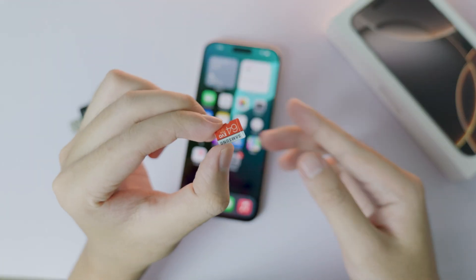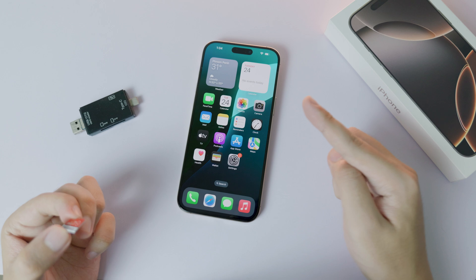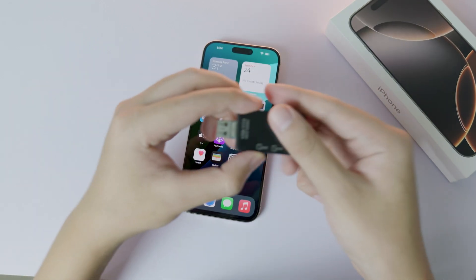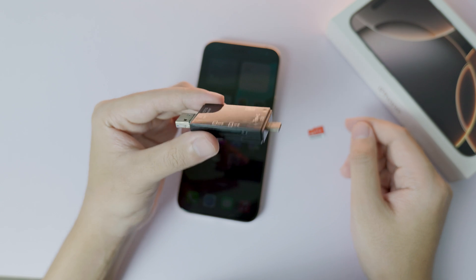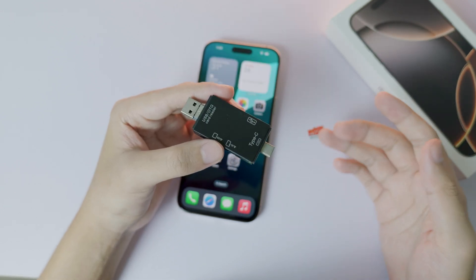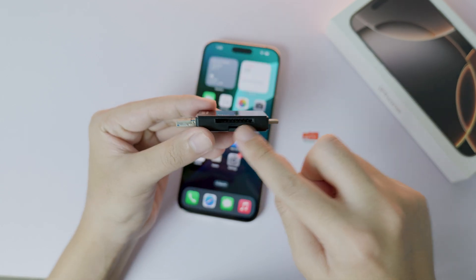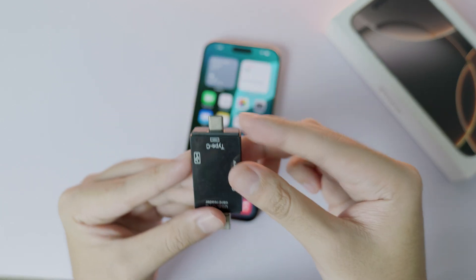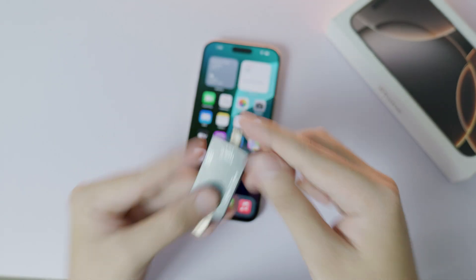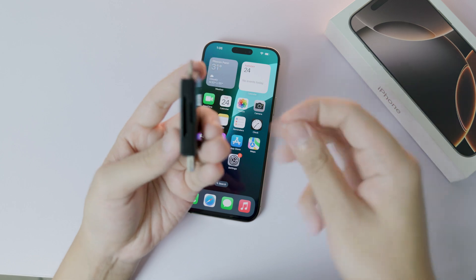Today I'm going to show you how to connect a microSD card to your iPhone. If you have the iPhone 16 Pro or 16 Pro Max, this is the video for you. To connect it, you may need an adapter called a card reader — you can search for it on Amazon or eBay. It costs about four to five dollars, has a lot of slots, and includes USB-C and USB-A. The USB-C port lets you plug it into your iPhone 16 Pro or 16 Pro Max.